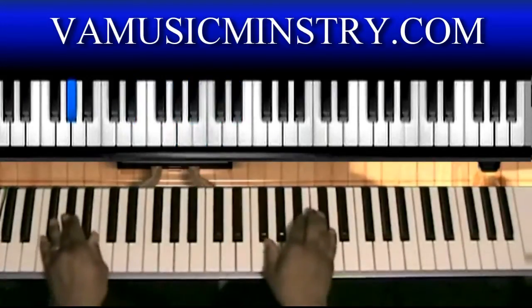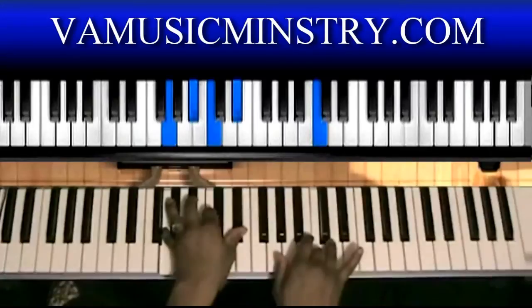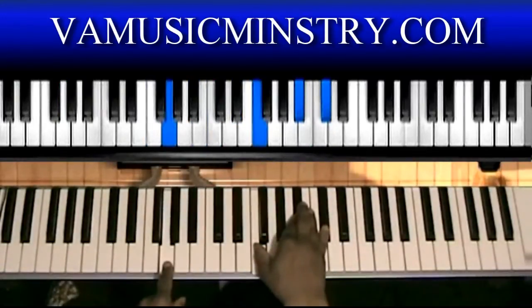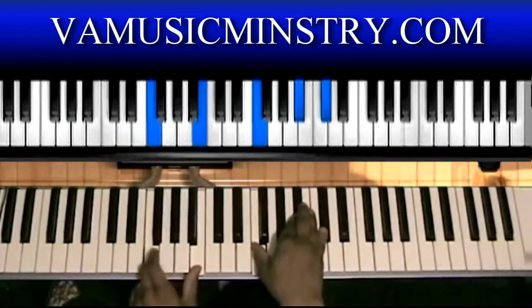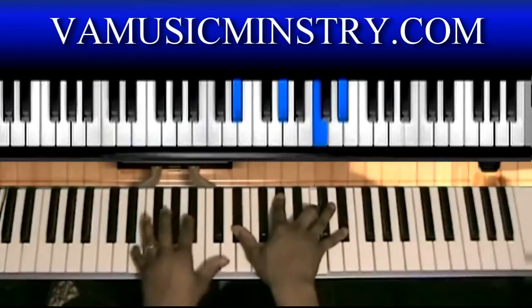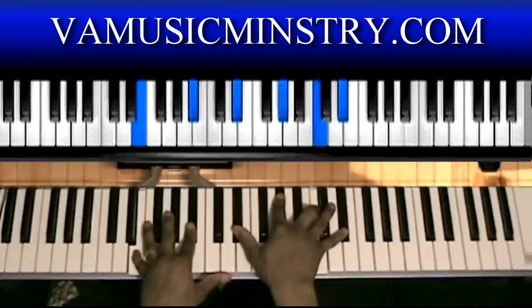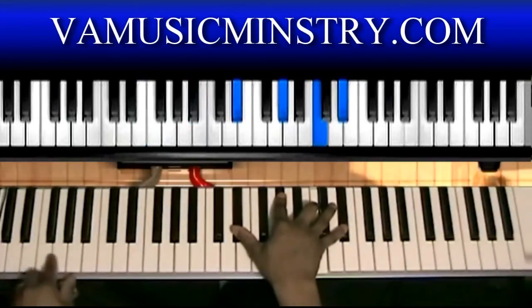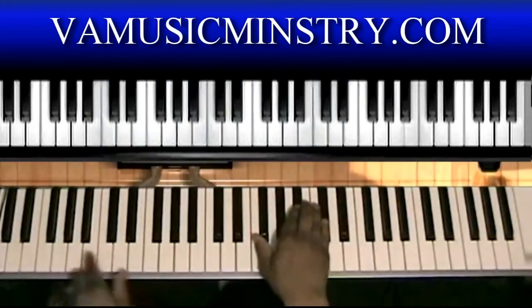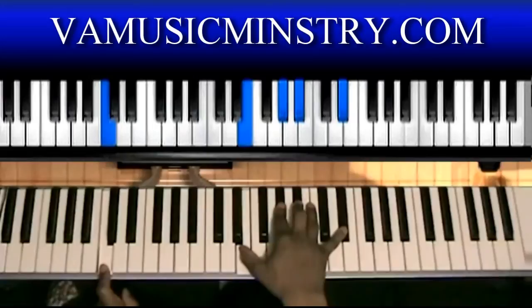Then you're going to do one, seven. You can play left hand G, right hand: F, B-flat, D-flat. Or you can play F and B right hand: F, B-flat, D-flat. Left hand is E and B-flat, right hand: E-flat, A-flat, C, E-flat. This is over the three — so seven, three. Or you can play it like this: left hand C, right hand E, A-flat, B-flat, E-flat.